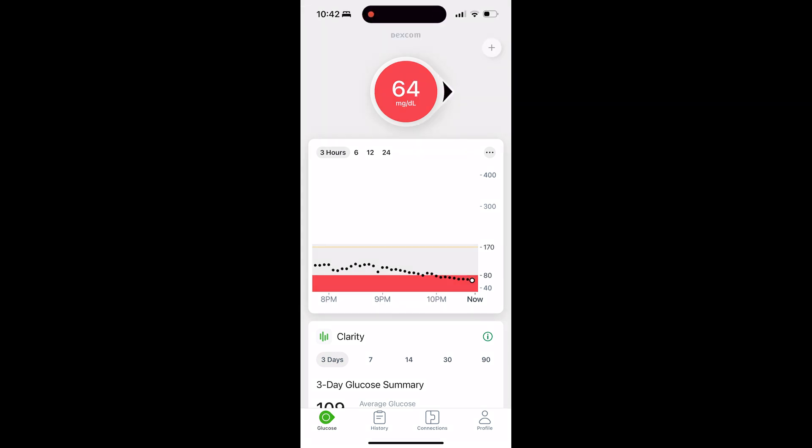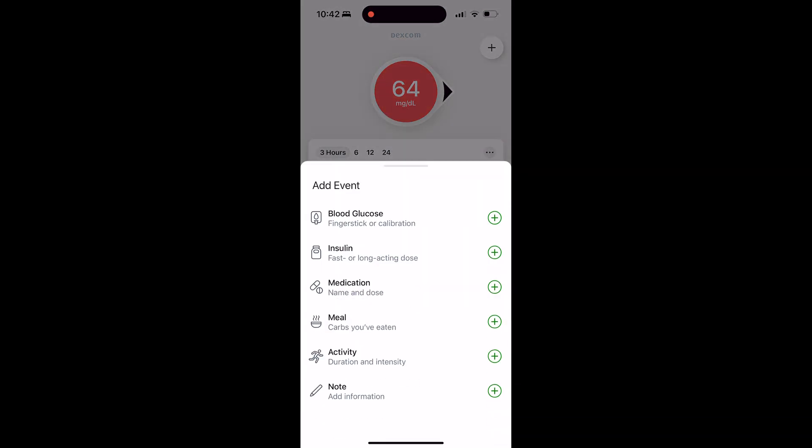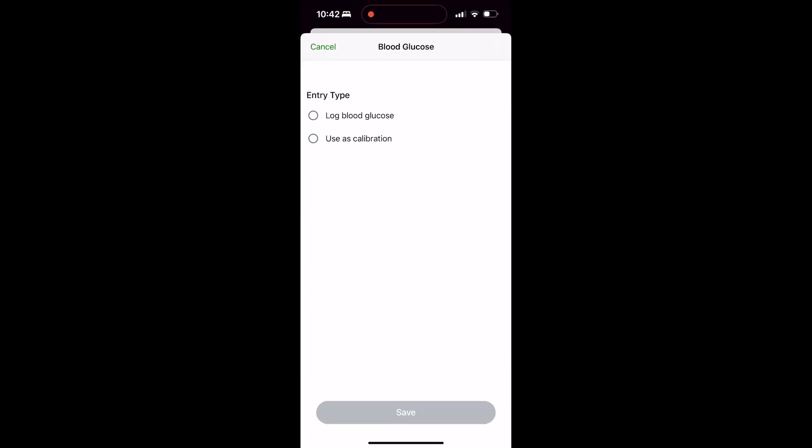Once you open the app, you're going to click on the plus sign in the upper right-hand corner, and that's going to bring up a series of options of events that you can add. We're going to click the first one titled Blood Glucose, which underneath shows finger stick or calibration. Click on the plus sign to the right of that.